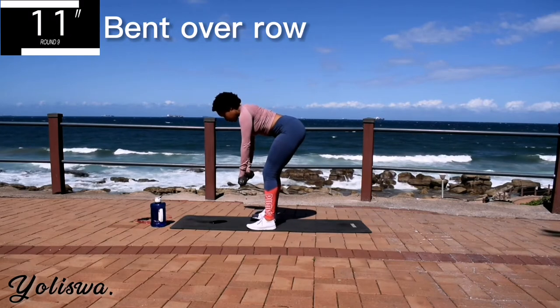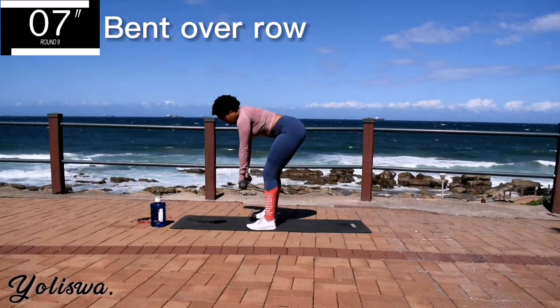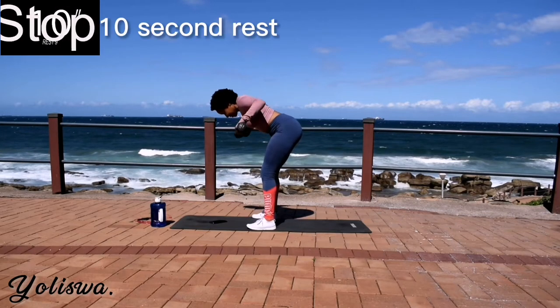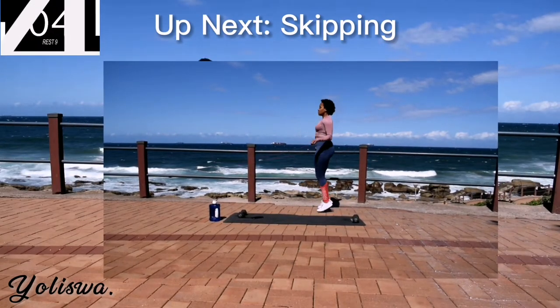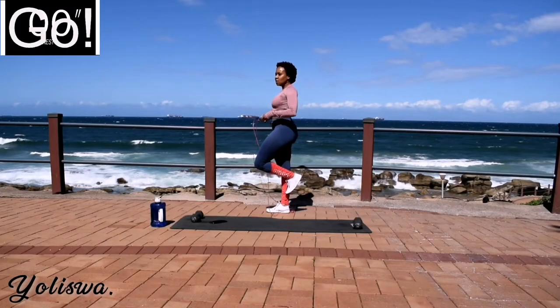10 seconds to go. Good. 10 second rest. Last exercise guys, we're doing skipping and it'll be over. Skip for the last time.